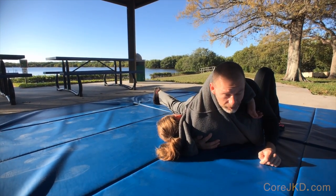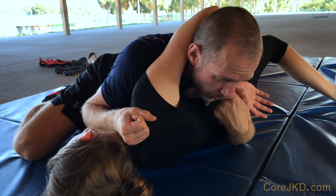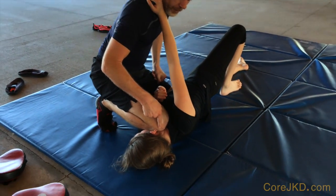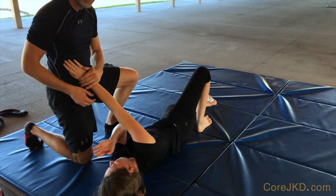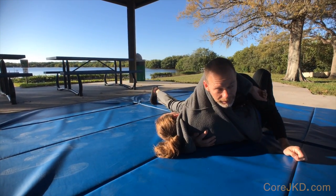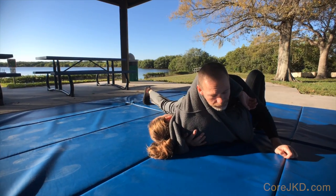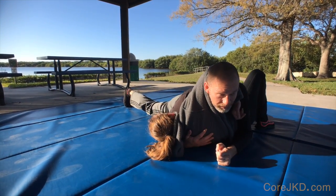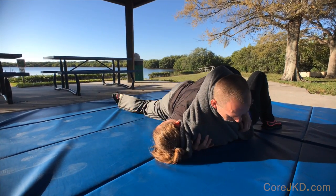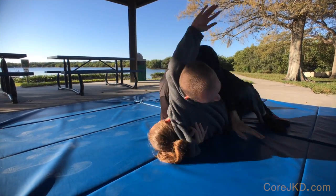Don't worry about getting the choke off your head — people will sacrifice good position trying to remove it, but it's not doing much. Just hold them and apply pain compliance. While they're still hooked, bring your arm off, head up, and drive forward — she'll tap. You can also drive your shoulder into their throat. If you're worried about being bridged, swing the other foot over, which also sets up the mount.